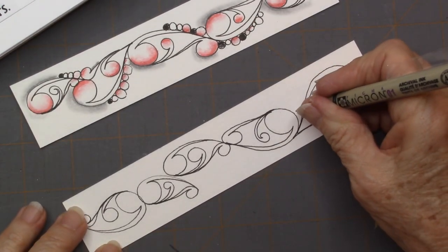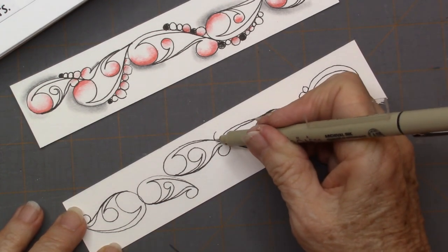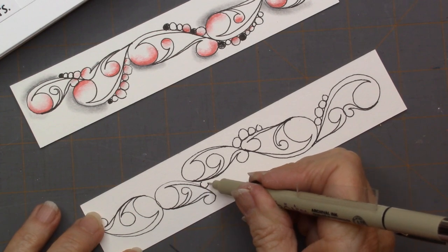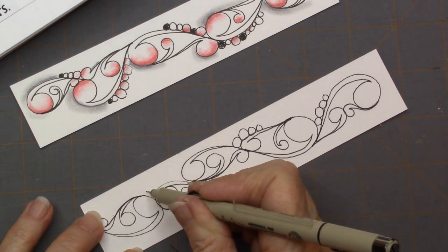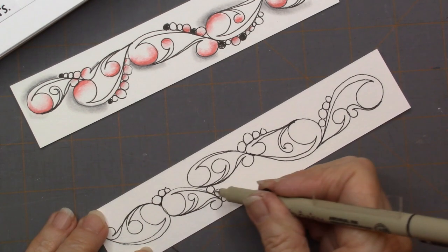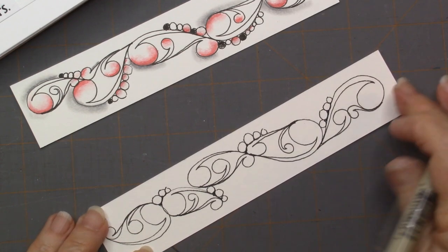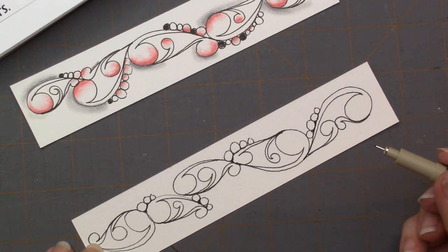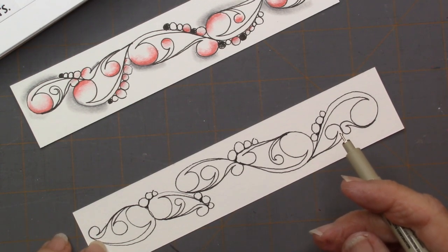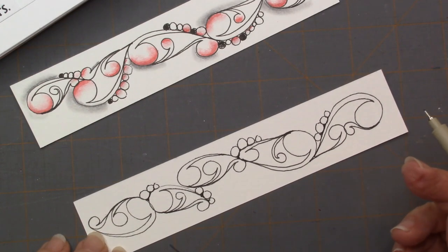I came back in and added some orbs — of course, if you know me, you know I'm going to add orbs. I think it needs depth, so you need to add some drama to it. In other words, we need to have some darker areas, so you could come in and just fill in behind those orbs to give it some darker areas. Now this is where you can really just add your own twist to it. If you go to tanglepatterns.com, you can get the step-outs for Novu, N-O-V-U, by Jessica Dykins.